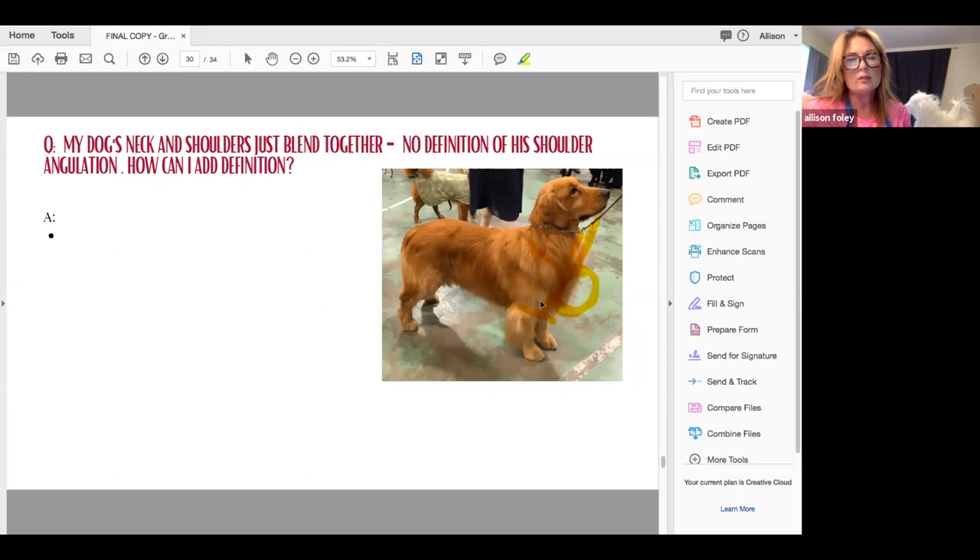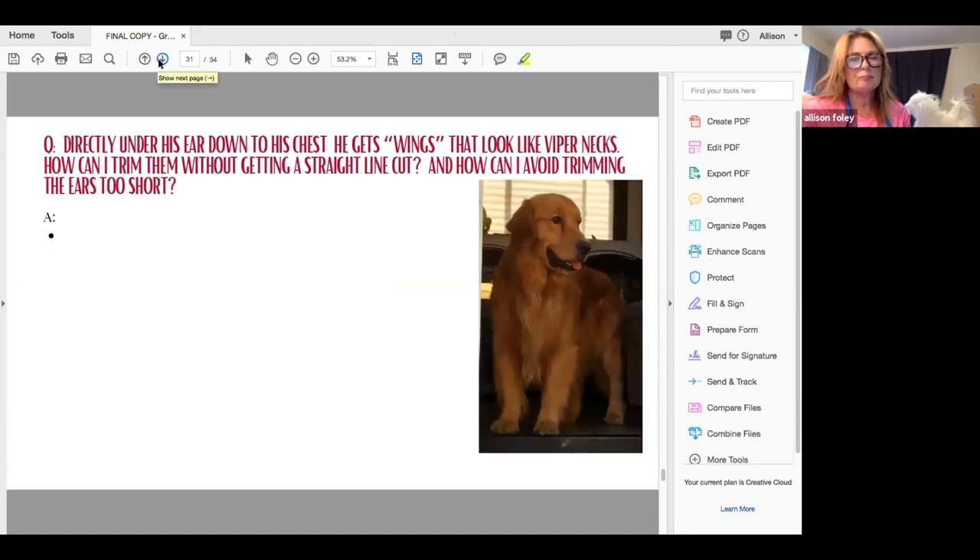With the coat king, you want an actual angle there. Directly under the ear down to the chest, some dogs get wings that look like viper necks. You're going to use your coat king — really, really strip it. Make sure they're dried all the way, because so many people with goldens don't get them completely dry. Once they're dry, go in and trim again with your coat king — that's going to get rid of all those wings. There is no definition around here; this hair should all be stripped off with your coat king and then with your classic knife.